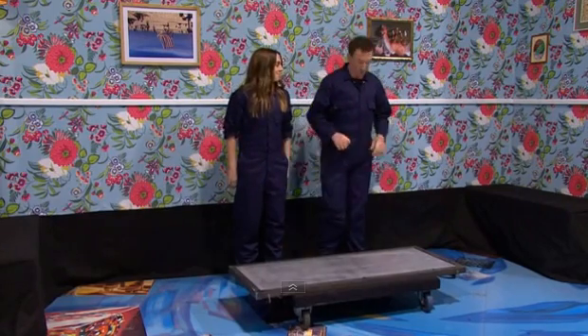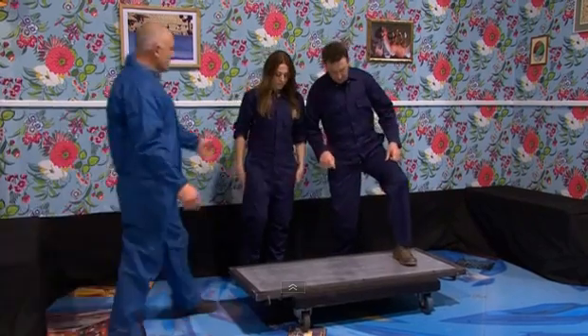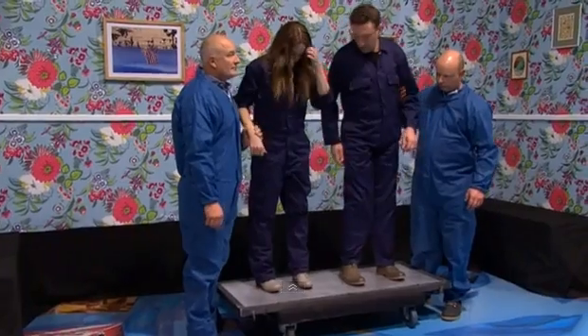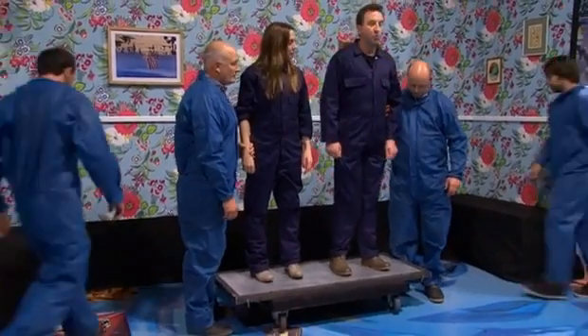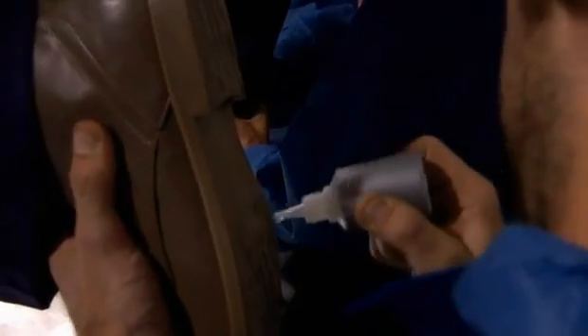So, what we're going to do is we are going to stand on this board here. If you'd like to join me, Mel — get on here. They're going to stick super glue on us now, and in what can only be considered great television, we're going to wait a long time whilst the glue dries. I feel like this is an arranged marriage that you can't get out of.